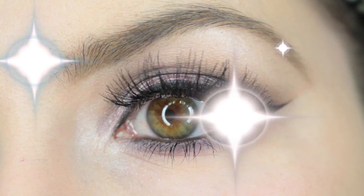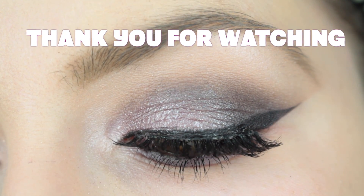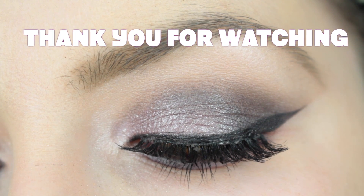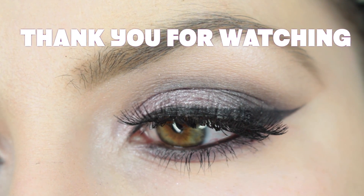Alright guys, this is the completed look! I hope you enjoyed this makeup tutorial using most of the shades in the Time column of this palette. If you did, give this video a thumbs up and don't forget to subscribe to stay tuned to all my upcoming videos. I'll see you guys very soon — bye!